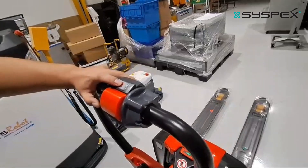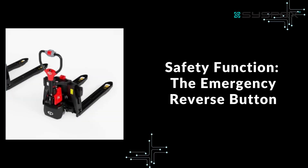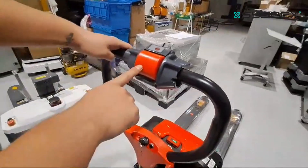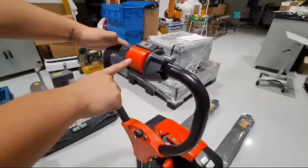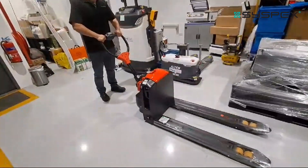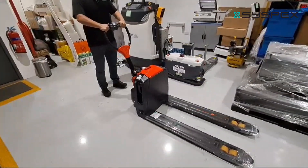In case there is any obstacle in front, you can press the horn. This red button is a safety button — in case there's a wall behind you and you keep reversing. Once your body hits this button, the pallet jack will move forward. You can see that once the button contacts the body, it moves forward as a safety measure.